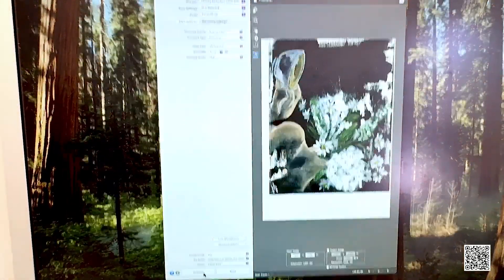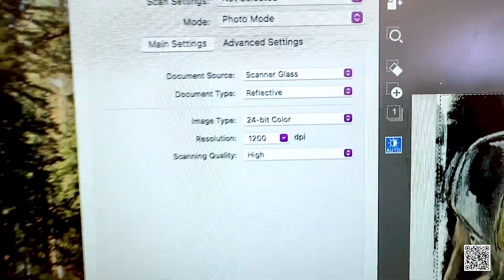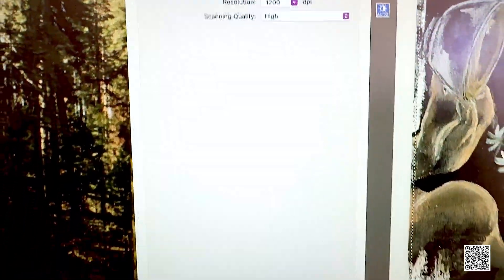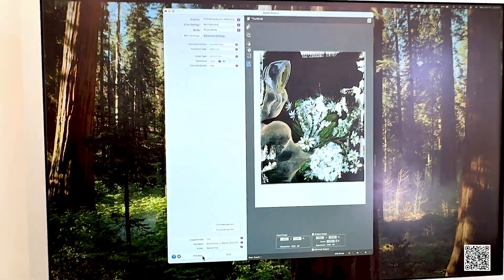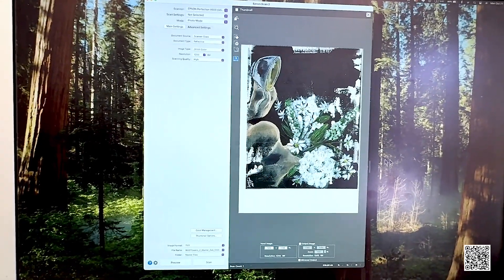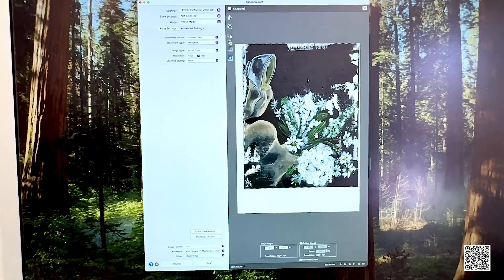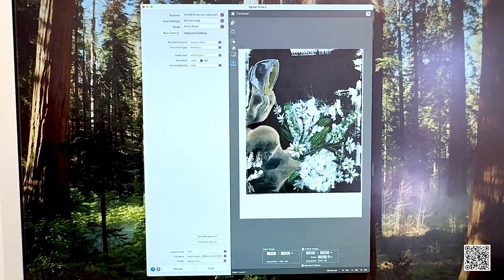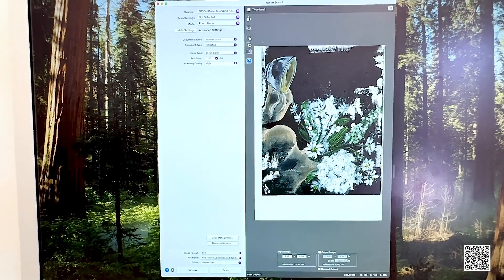If you'd like me to make another video about how to adjust all these settings and how to do post-editing in Photoshop, let me know in the comments below. That's actually very important — there's no way you can sell the scan as-is. You definitely have to clean it up, crop it to size, and do color correction based on the type of paper you'll be using.